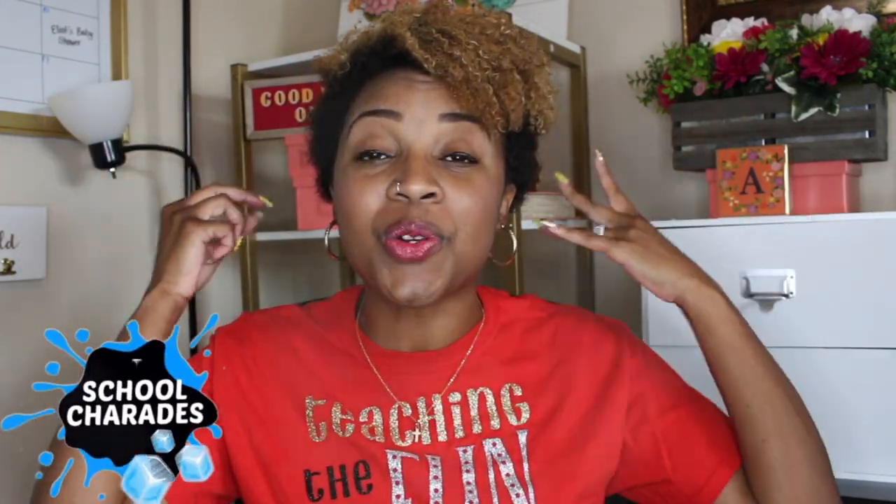Typically we use icebreakers during the beginning of the school year, so a lot of these games will be geared towards the beginning of the school year, but you can certainly use these icebreakers at any given time of the year. With that out of the way, let's get into game number one: School Charades.